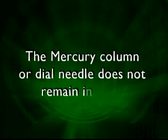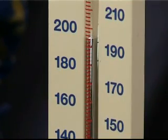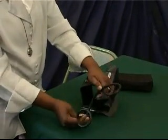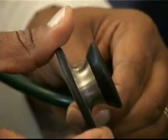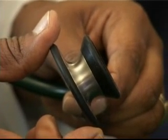If the mercury column or dial needle does not stay in place when the pressure drops on initial inflation and closing of the airflow control valve, check the cuff, tubing, and all connections for leaks. If you cannot hear auscultatory sounds, check that the stethoscope switchover mechanism is on the correct side by tapping gently on the diaphragm with your finger. If necessary, switch over. Check that the stethoscope diaphragm is not damaged.